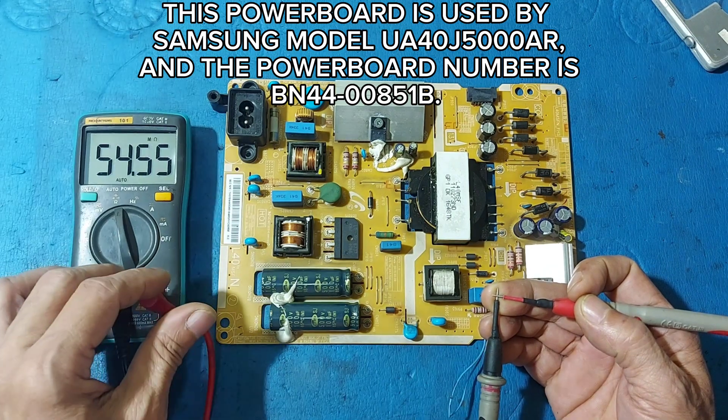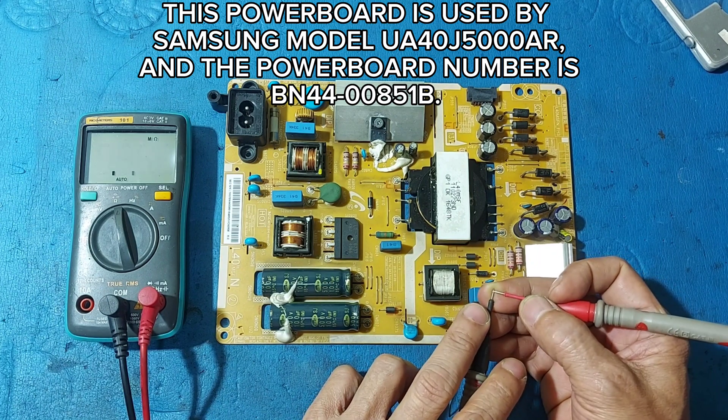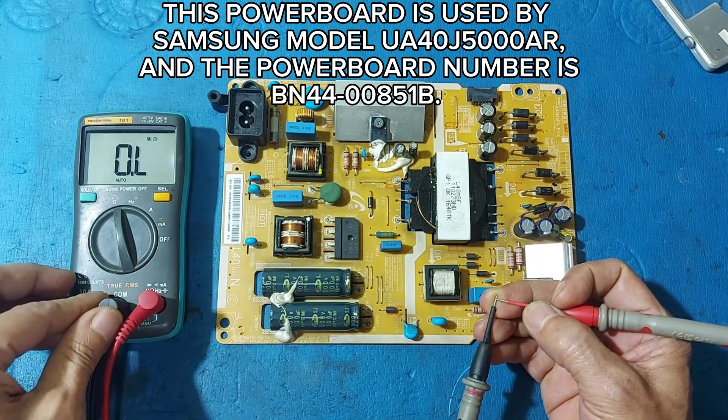This power board is used by Samsung model UA40J5000R and the power board number is BN4400851B.